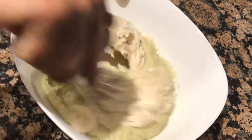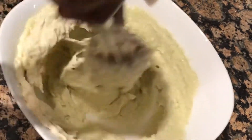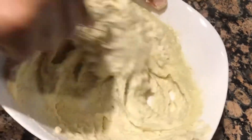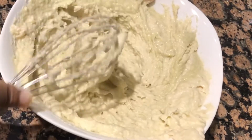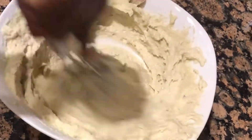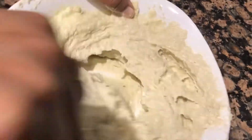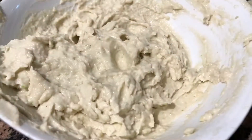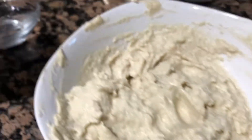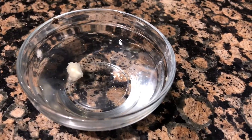I will grind the dish for 4 to 5 hours. I will grind the dish with a whisk, then with a spoon. Then I will add a little bit of the dish.